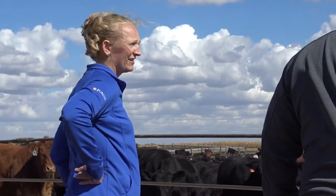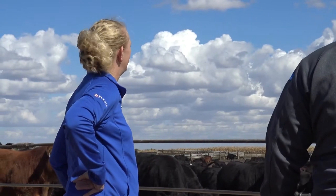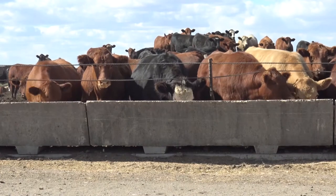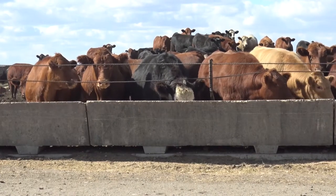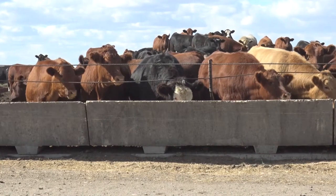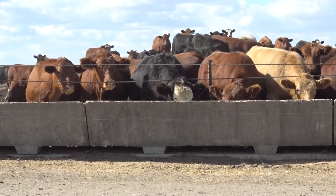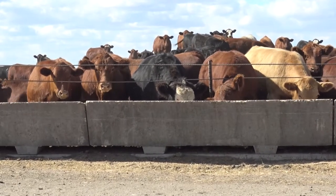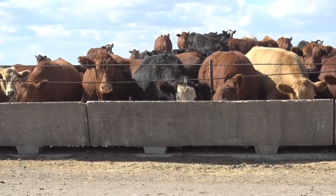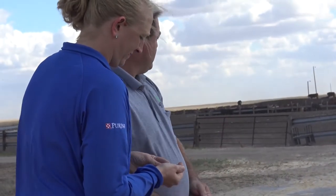We want to look at the management of the cattle when we're looking at the bunks. If you're seeing a slick bunk and those cattle are charging the bunk — basically lined up before you even get there with the feed wagon — we're probably quite a bit behind those cattle and need to catch up. If you pull up and the cattle are just standing and starting to come to the bunk when it's clean, we're probably right on track. They're getting what they want, they're content, but ready to eat again.